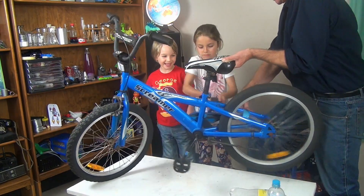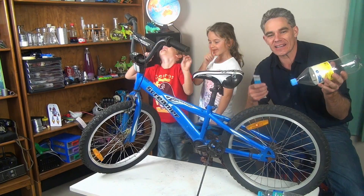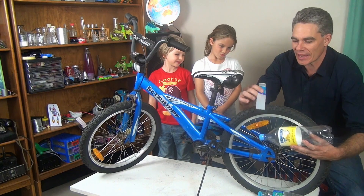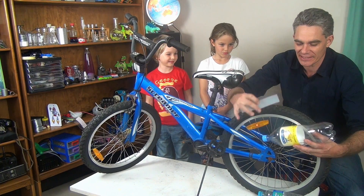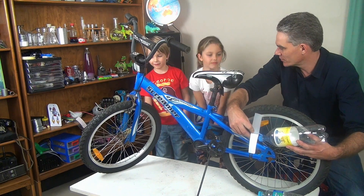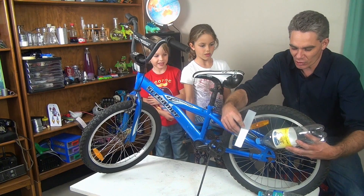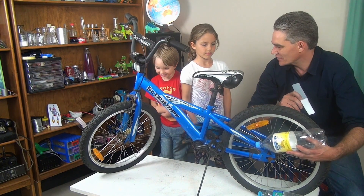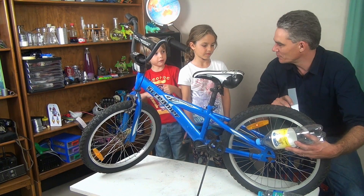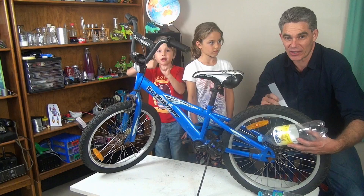We're gonna use a bottle and this piece of plastic to make it turbo — turbo my spoke. It'll look like an exhaust pipe, and I think it's gonna sound like a motorbike. Will that be good? Yeah, all right, I'll get to it.